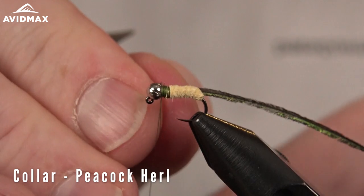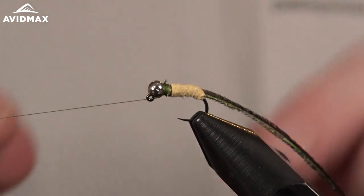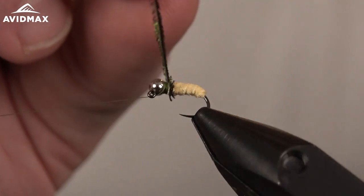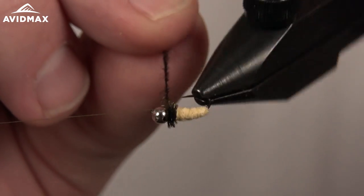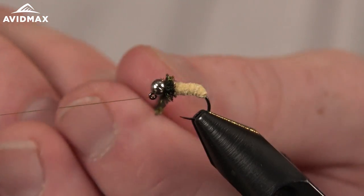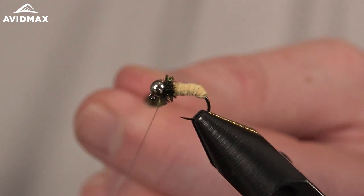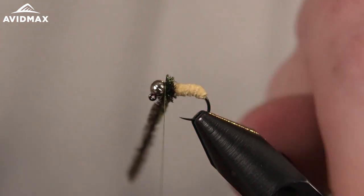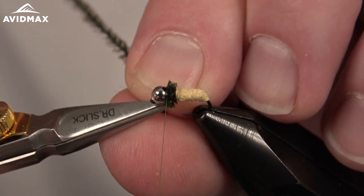Tie in the peacock herl just like you would traditionally, go ahead and half hitch, then draw the thread on the bobbin cradle and wrap the peacock herl forward — I'm going to do this about five times. The first wrap is always a delicate one since it's the most likely to break, then you can go a bit quicker going forward. Sneak one more wrap in there, then capture that with the thread, a couple behind and in front, and trim out the excess.